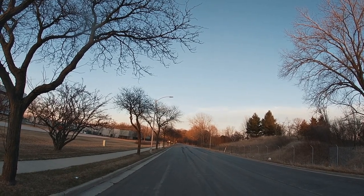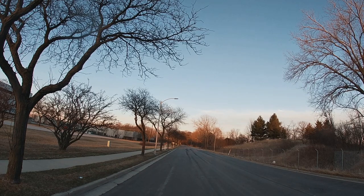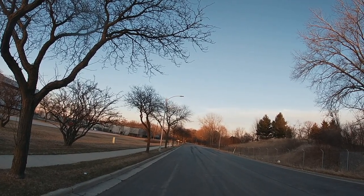Anything behind us? I'm turning around. I'm waiting for the headlights. I don't see... there they go. Coming.